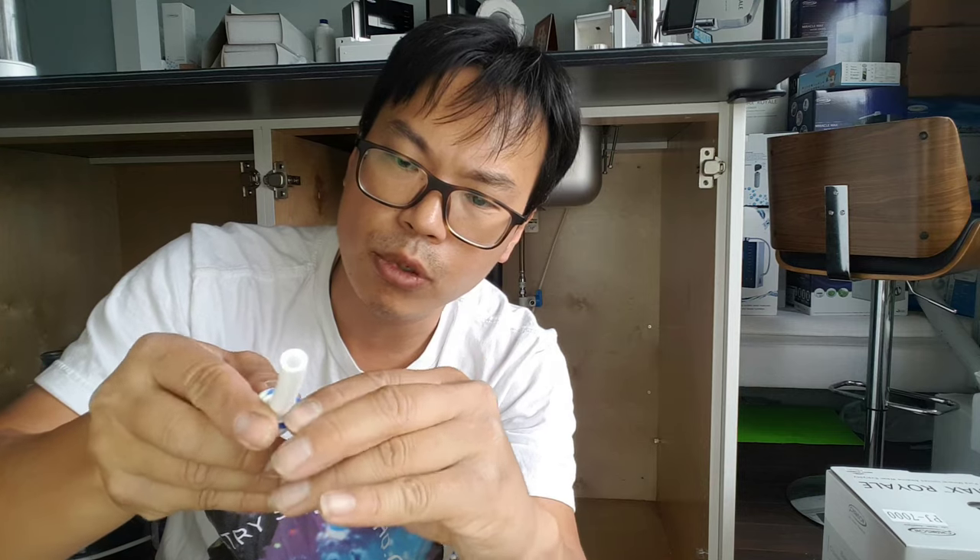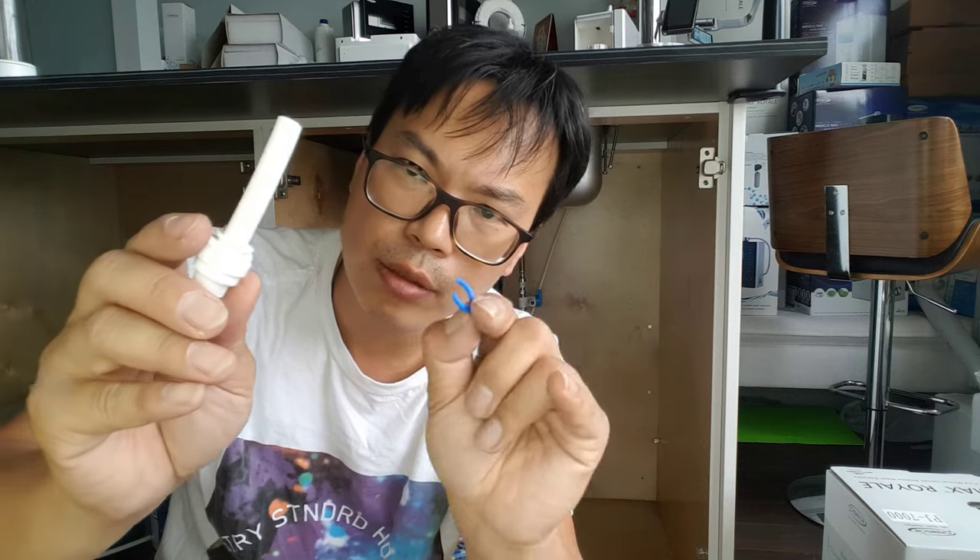So how do you remove the tube? Remove the lock ring first, then pull it out.